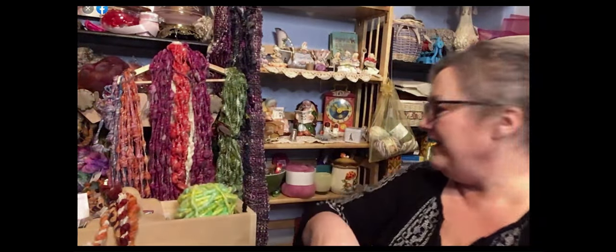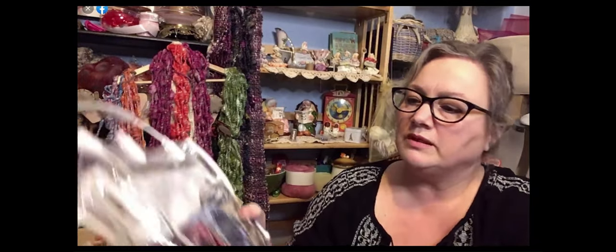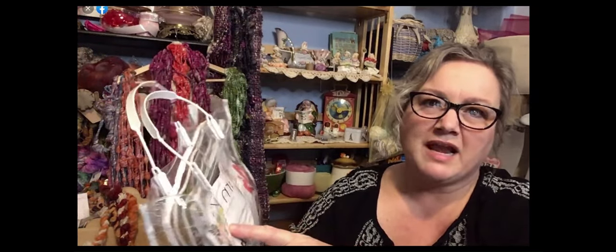I am a thrift store junkie, so I love to go to thrift stores — Goodwill, Savers, or any other mom and pop type thrift stores. When I was in Goodwill, I always look on the craft aisle, and I happened to find this package called the Spangle Yarn Kit by Premier Yarns. It was marked at $9.99, but I think I paid half off for it, because I don't know if I would have paid $10 when I'm thrift store shopping — I'm definitely looking for the best deal.